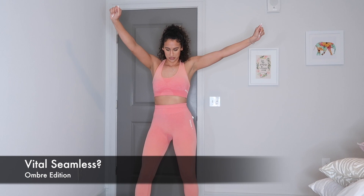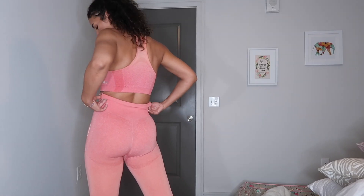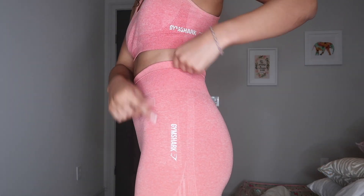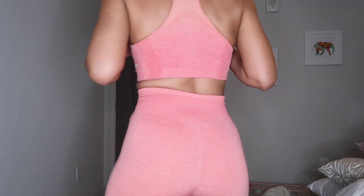This is the Vital Seamless — I got this a little while ago, it's the matching set. Let me just be frank: this is a very cute set, I like the color, but it is not squat proof, honey, no it's not. What I do like about it is this decal on the side, and it's also on the sports bra. It's a little shabby because I've had it for a while, but it's cute.